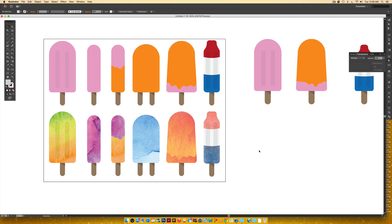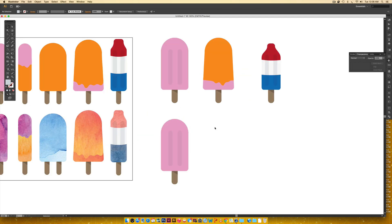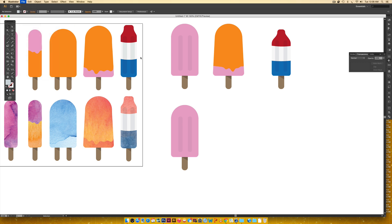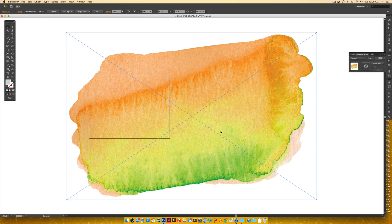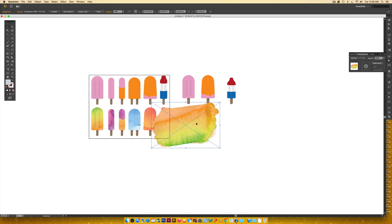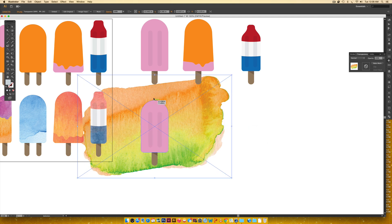These watercolors are from the texture kit used in the typography tutorial — if you have that kit you can reuse those textures; otherwise I have some free ones on my blog with a link in the video description. I'll make a copy of the popsicle and bring in the watercolor texture via File > Place, selecting abstract texture number four. Since it's a large texture file, I'll hold shift and drag a corner node to scale it down, then send it to the back via right-click > Arrange > Send to Back so I can see where the colors fall on the popsicle.